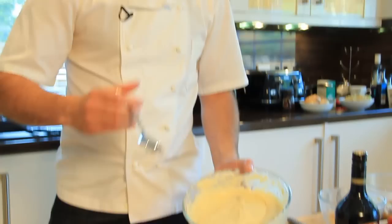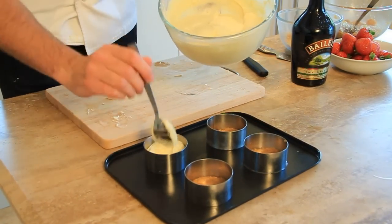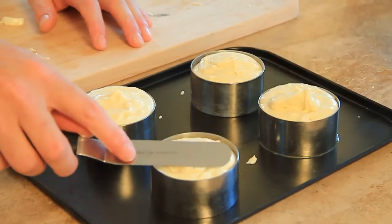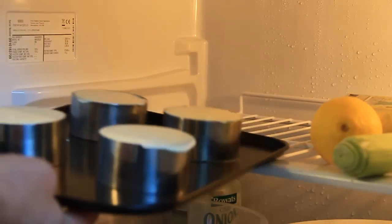So the bases are out of the fridge, nicely set, and our mixture's made. We're just going to spoon the mixture in — a good generous spoon — then level it off and put it back in the fridge. Once they're all filled, just take a spatula and smooth over the top to give it a nice finish. Place the cheesecakes in the fridge and leave them to chill and set for roughly two to three hours.